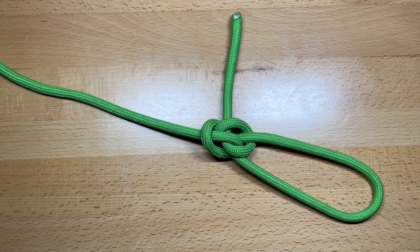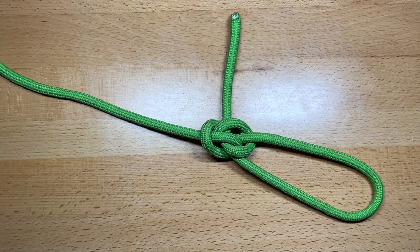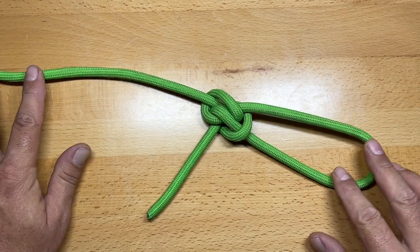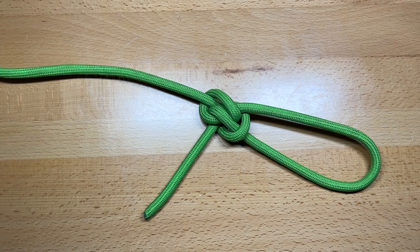Two that come to mind are the simple overhand loop and the figure eight loop. And once those are subjected to a lot of load, then they become extremely difficult to untie. So today I'm going to show you five different loop knots that are very good loop knots, but they also are very easy to untie. Let's get started.